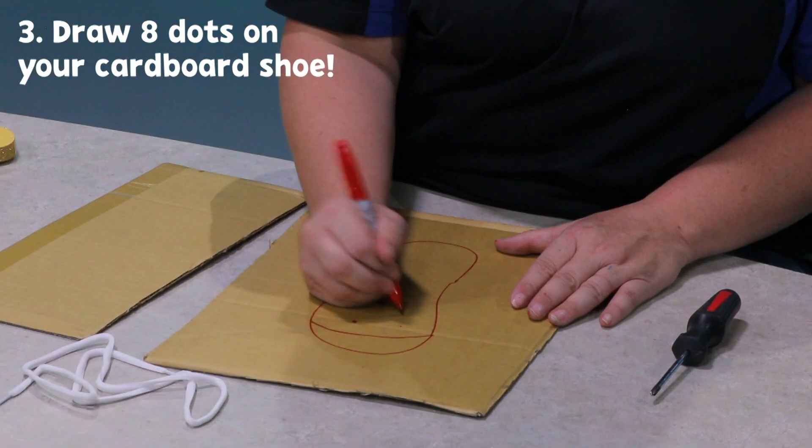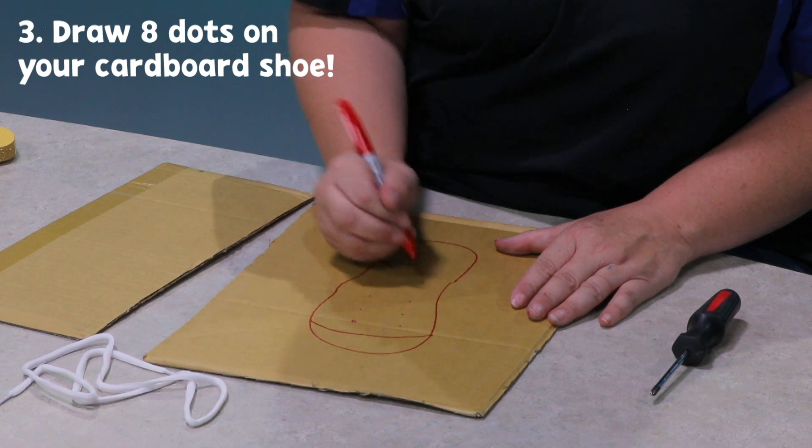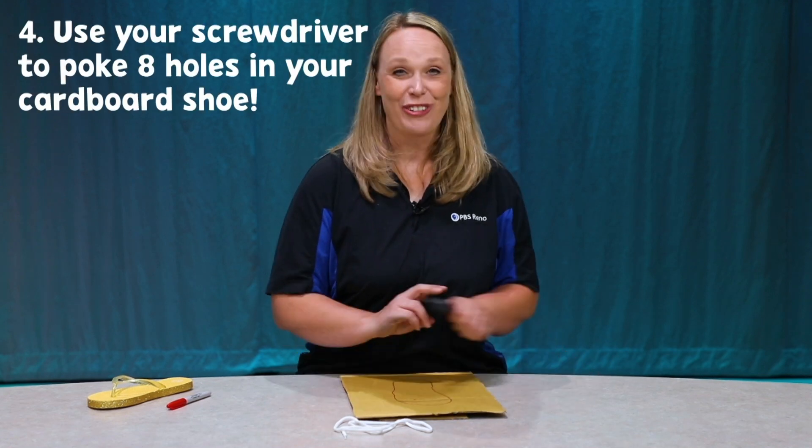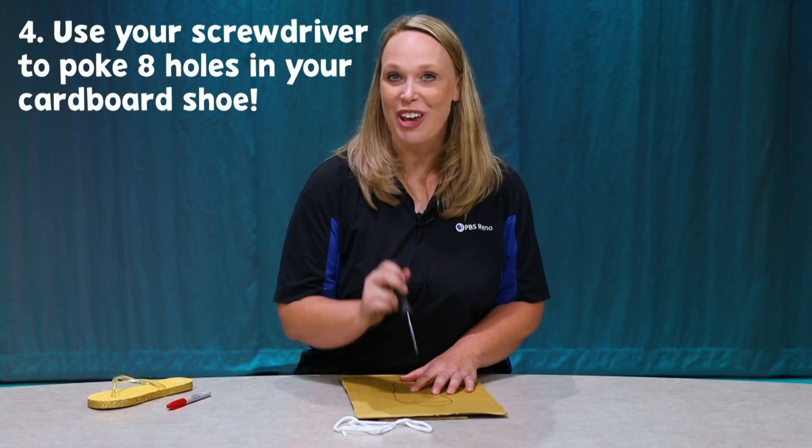One, two, three, four, five, six, seven, eight. Now, I'm going to put another piece of cardboard underneath it, because now I'm going to use my screwdriver and I'm going to punch holes right where those circles are.